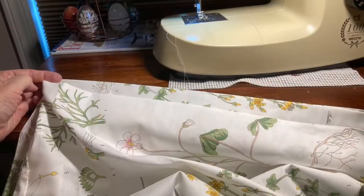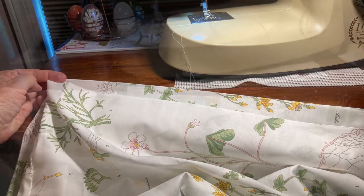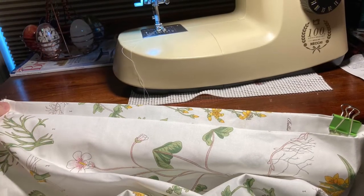Take two pillowcases, whatever size you have, get a sewing machine, and put the short side to the long side.